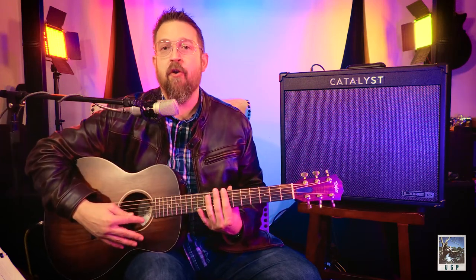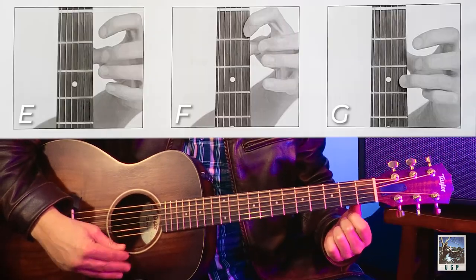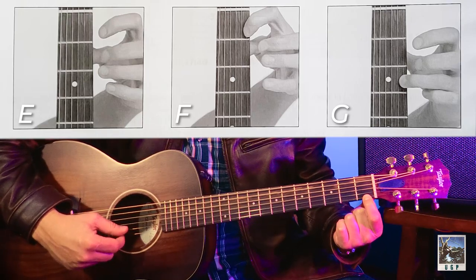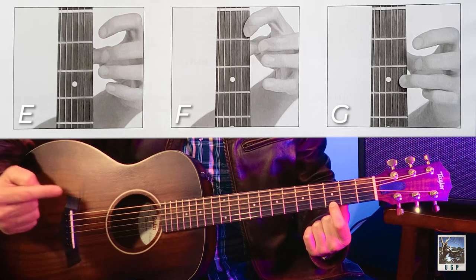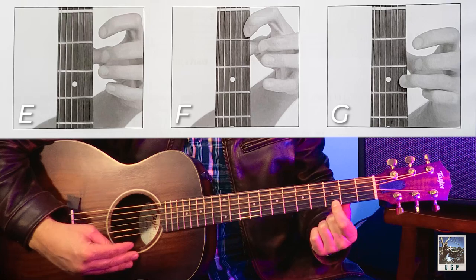Today we're focusing on the high E string, specifically open E with no fingers on the fretboard, F which is our first finger on the first fret of the high E string, and then G which is our first finger on the third fret of the high E string. E, F, G.